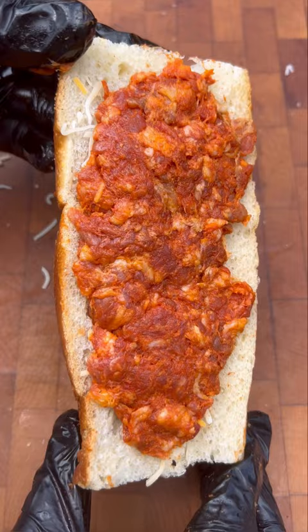Once the grill hit about 375 degrees, I put the chorizo bread face down until it was cooked through. If you crisp up the edges of the bread like I did, no worries — you can shave that off with a knife before topping with eggs and your favorite hot sauce.